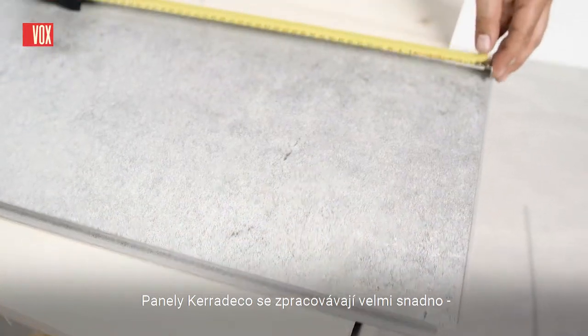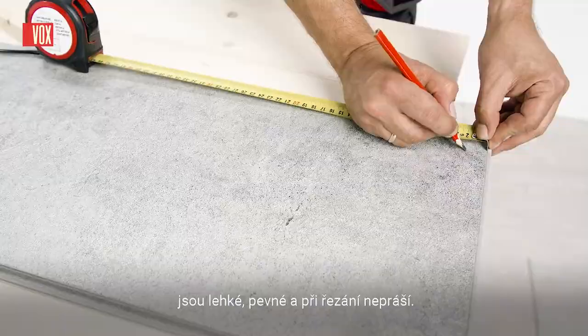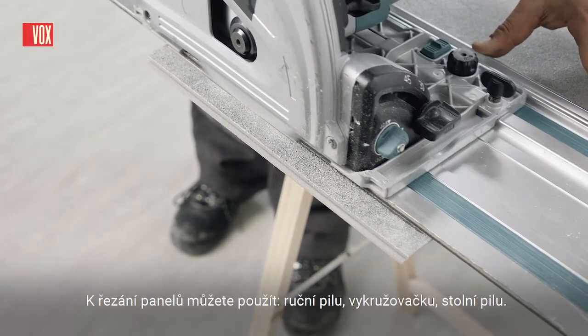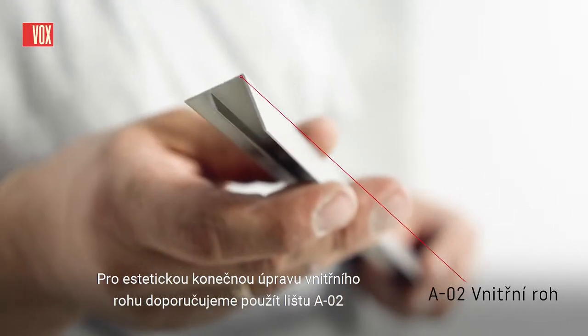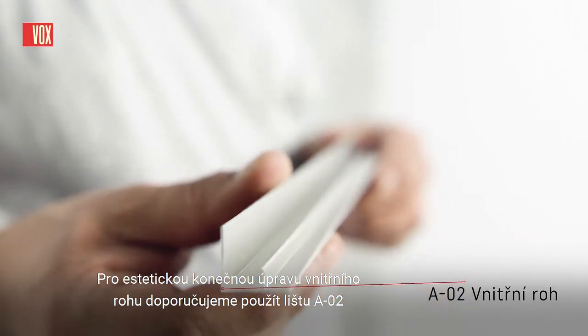Cara Deco panels are very easy to process — light, stiff and do not cause any dust when cutting. For cutting panels, you can use a handsaw, a jigsaw or a table saw. For the aesthetic finish of the inner corner, we recommend using the A02 trim.